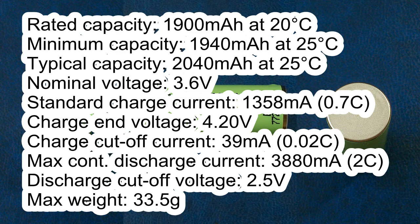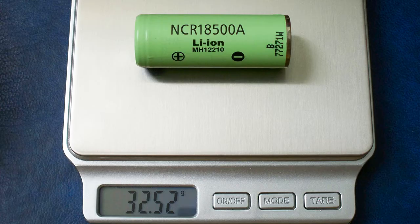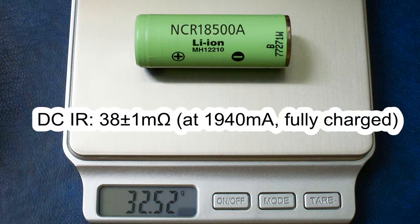The charge cut-off current is 39 mA; I used 100 mA cut-off due to restrictions of my battery tester. Maximum continuous discharge current is 4880 mA, discharge cut-off voltage 2.5 V, and maximum weight 43.5 grams. After 500 cycles using 1358 mA charge with 39 mA cut and 1940 mA discharge with 2.5 V cut, the capacity should be around 1700 mAh, which is around 85% of initial capacity. The measured weight of my cell was 32.52 grams, diameter 18.2 mm, and length 49.2 mm. The DC internal resistance measured in fully charged condition was around 38 mΩ.